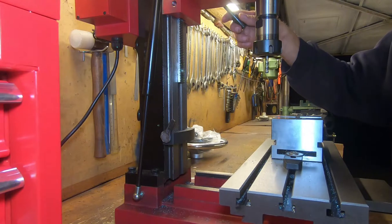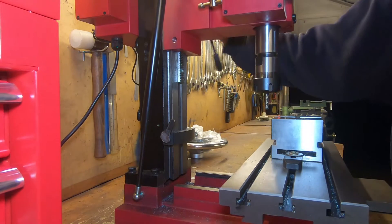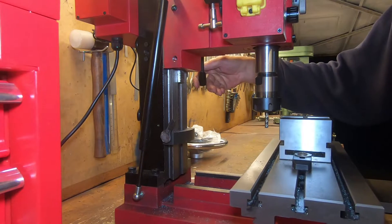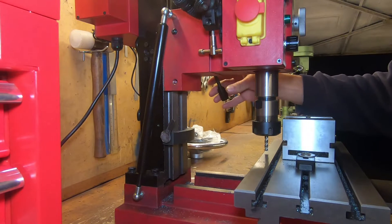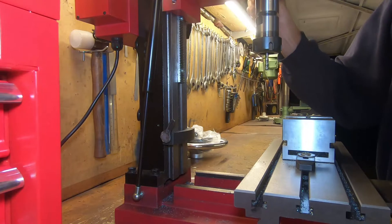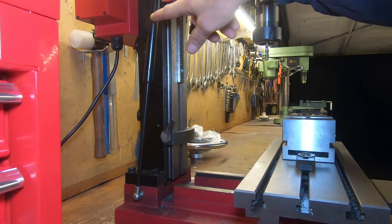This worked out pretty well in the end. You can see it goes down beautifully — it's just absolutely like silk, it's really nice. It goes all the way down to the table, holds its position even without the clamp on, and goes up really nicely too.